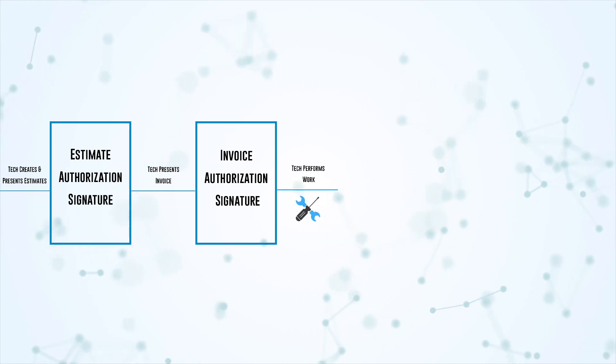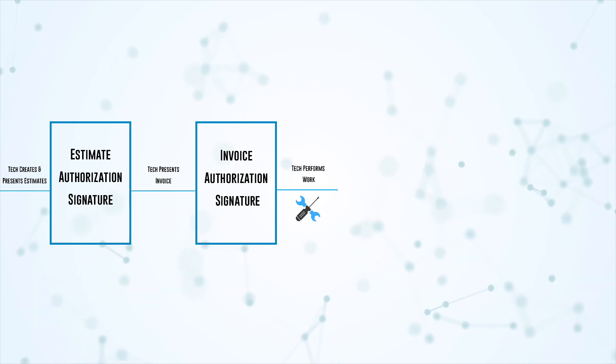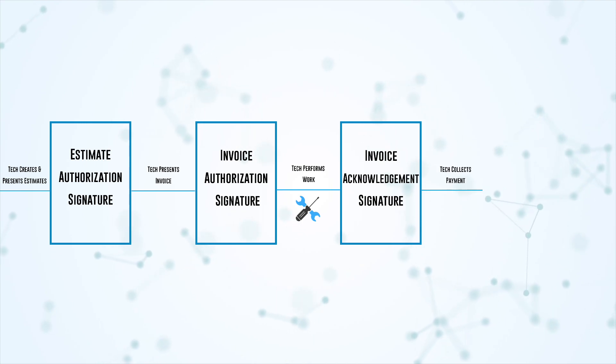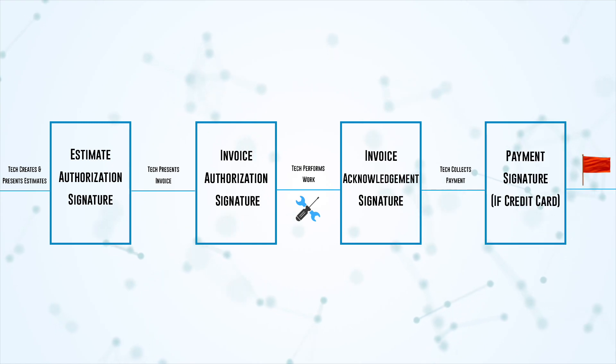The technician performs the work and goes back to the customer to say they're done. At that point, the customer signs off on the invoice acknowledgement signature saying everything is done to their satisfaction. Then the technician collects payment, and if the customer is paying with a credit card, they collect one more signature authorizing that payment.